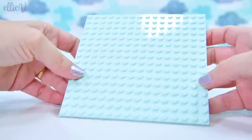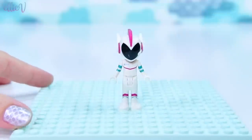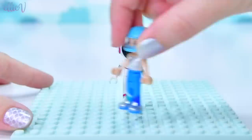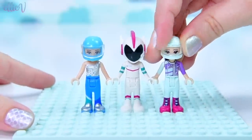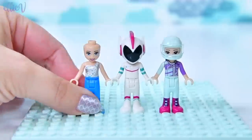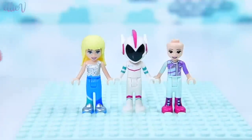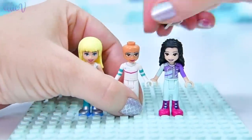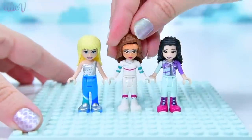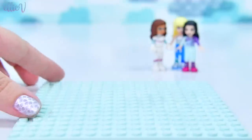This set is the very first set that has no minifigures or minidolls in the first bag, so I've brought in my own minidolls. These girls are going to hang out here in the Space Palace. This one is Stephanie, and over here we've got Emma. Who is under this helmet? It is Olivia — of course it's Olivia. There's no chance she was going to miss out on this opportunity to hang out in space.